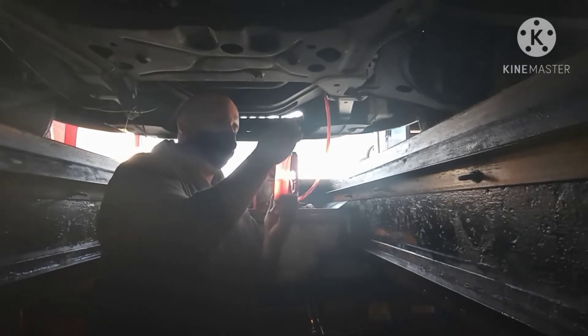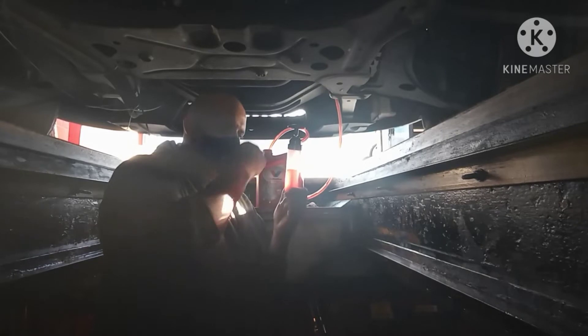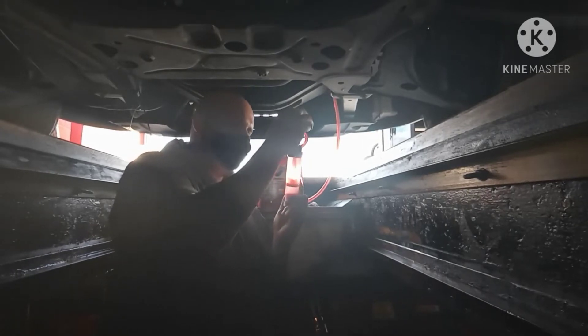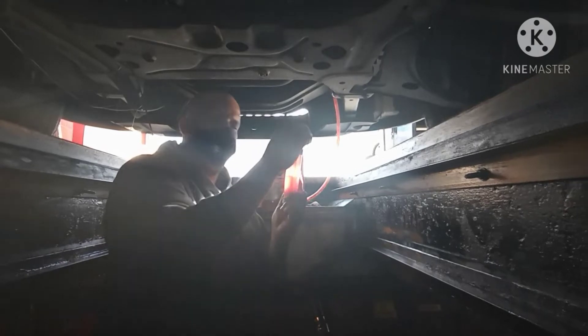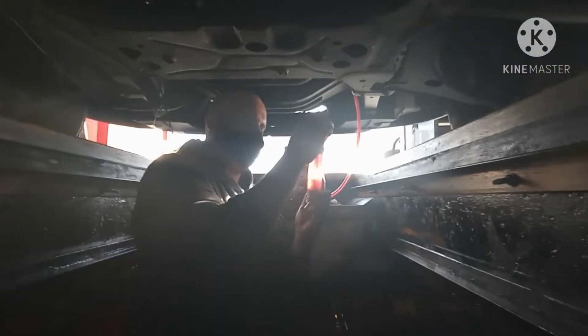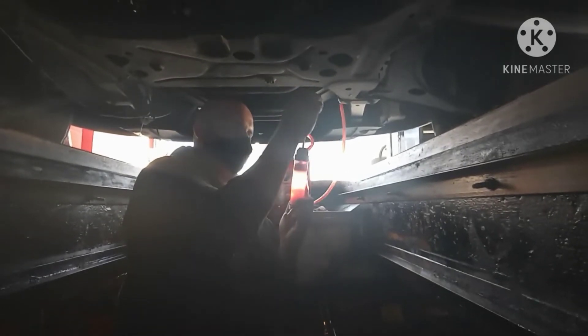This process is for any Ford car that has a CVT transmission — like the Ford Mustang and Ford F-150. Anything that has an automatic transmission with a CVT, you can do the same process.